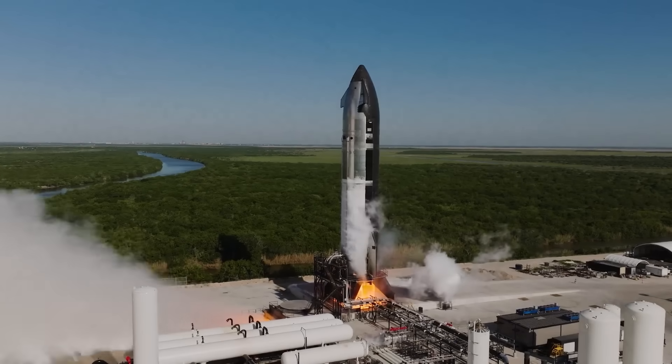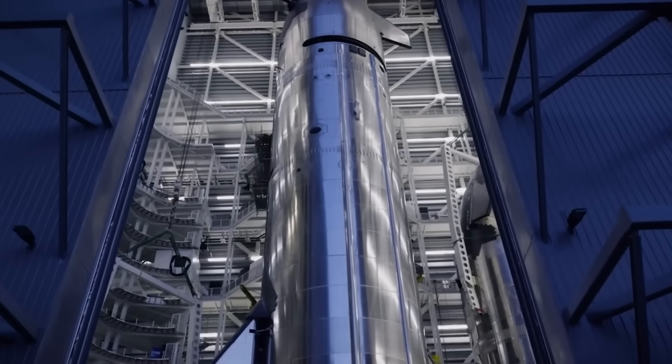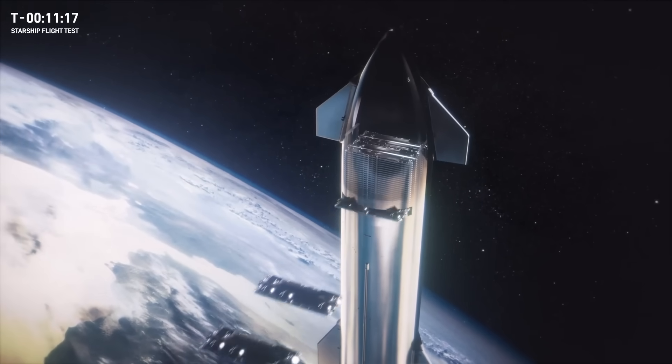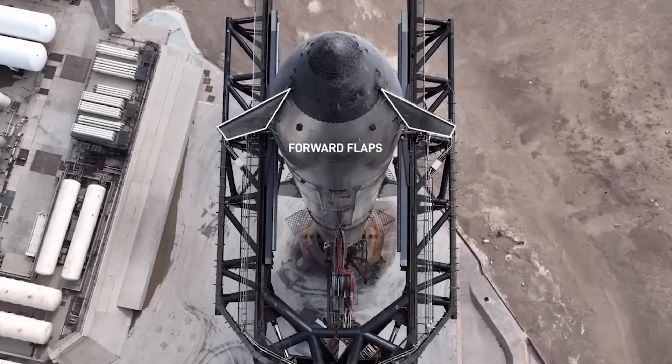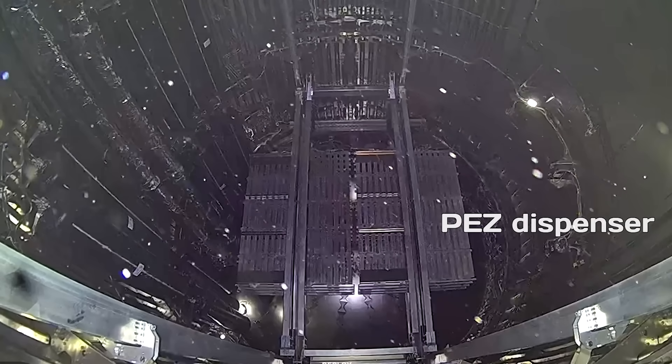Let's take a look at how Starship is currently designed to deploy payloads. The Starship payload bay contains several important components, including the nosecone, header tanks, forward flaps, and the payload deployment system, known as the PES dispenser.